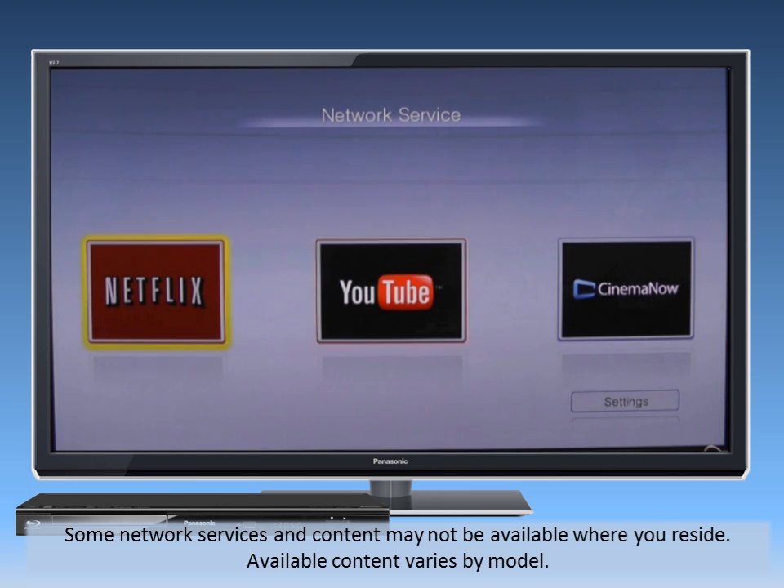From time to time, Panasonic will add new apps, so make sure to check back. Also, the player's internal software called firmware may need to be updated to support new apps.